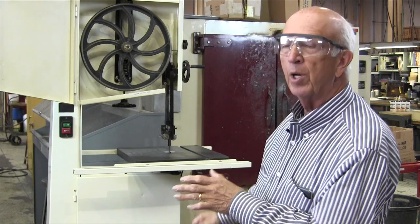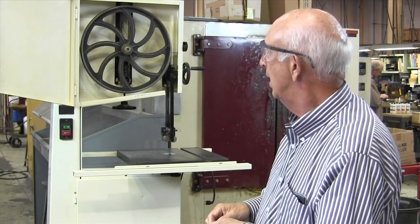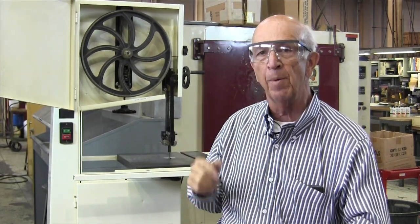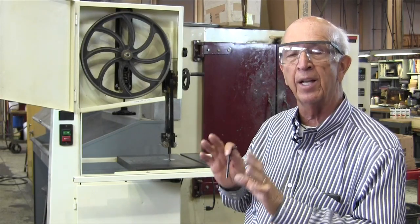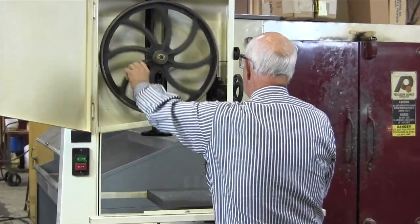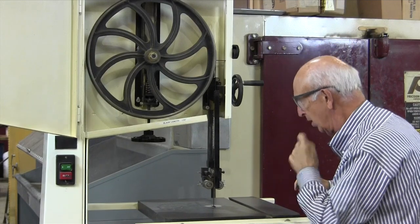I'm going to show you how to adjust the blade. We'll assume the blade's already been installed and set for proper tension — we'll show where that's at in a bit. There are two things: tension, and the wheel tilt, because if the wheel is cocked too much one way, the blade will walk in or off. I've unplugged the machine for safety. Now I'm going to spin the wheel by hand so the blade settles down — just give it a couple of turns.